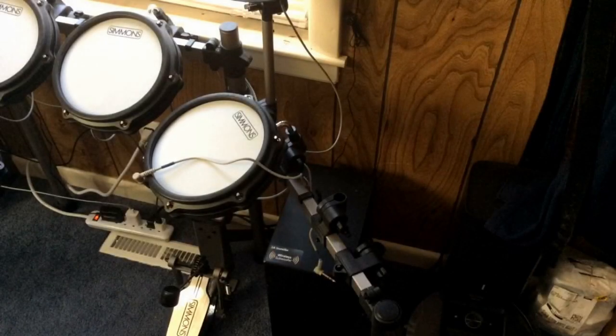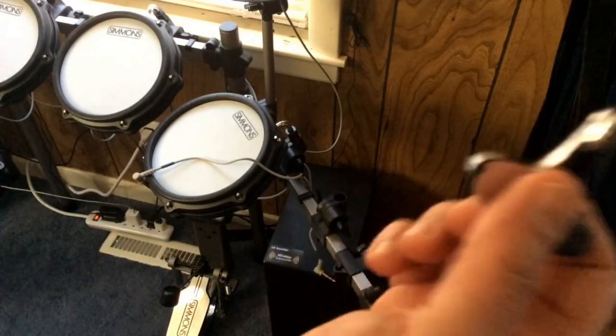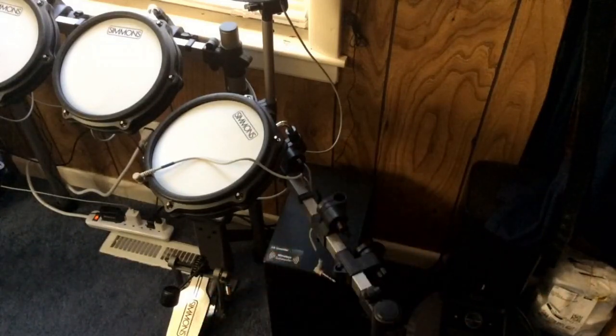Hi again, I'm back. I did a little prep work — put the two brackets on. You're going to need your drum key, so you take the end off. I also ran the cables, so that's done.